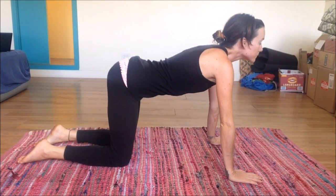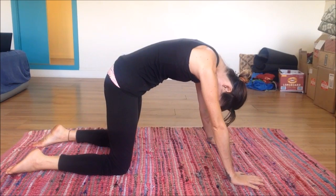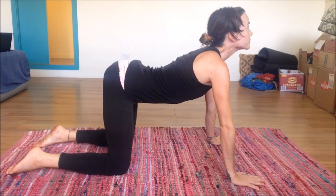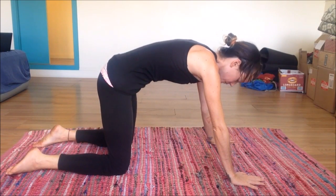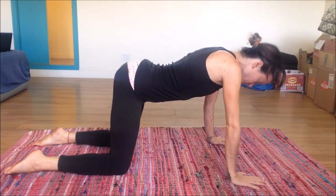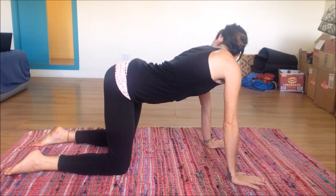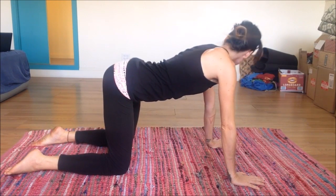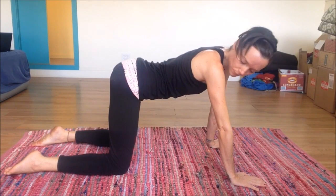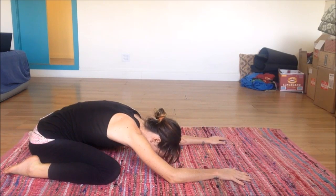Now we'll take some cat-cows. Inhale as you come up, exhale as you tuck the tail and tuck the tummy. Inhale, arch the spine; exhale. Looking over to the left side and then to the right — same thing, C shape — then back to center. And then taking a child's pose here, Balasana.